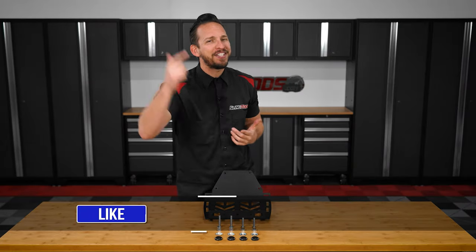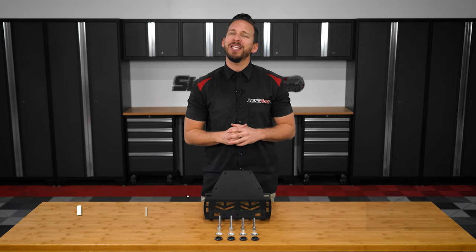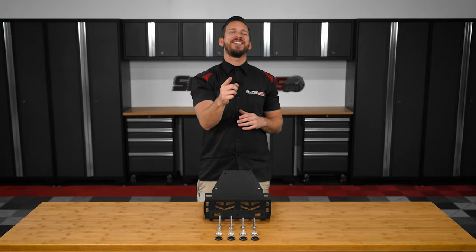Now don't forget to smash that like button, subscribe if you haven't already, and hit that notification bell so I can keep you up to date on everything Spyder. I'm Brandon signing out, till next time.